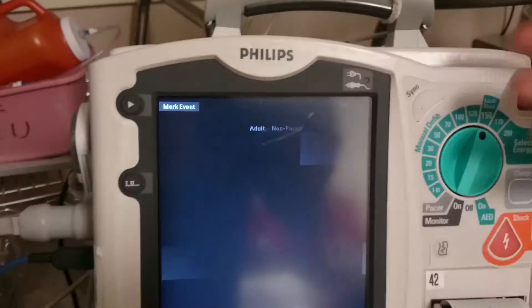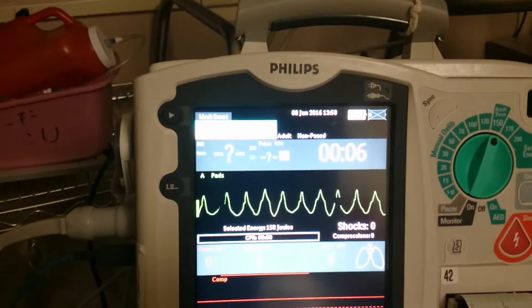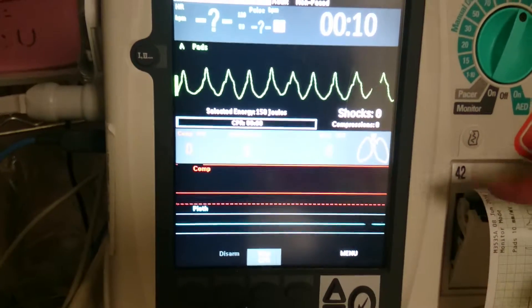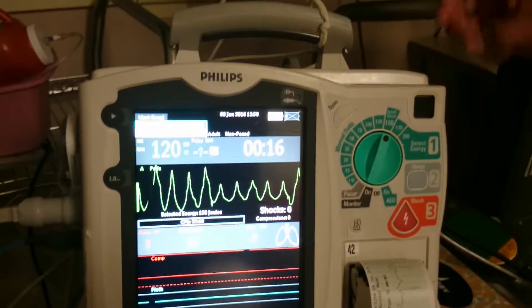You let it boot up. It'll show the rhythm — right now I have it showing VTAC. It also shows other advanced features which I'll go over in other videos. For now, since we're defibrillating, there's one thing to keep in mind.